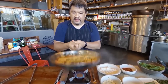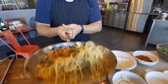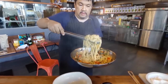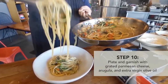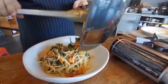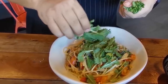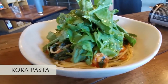It has to give you that sound — can you hear it? We're ready to plate. A bit more Parmesan, put some fresh arugula on top, extra virgin olive oil. That's Sema's Roca pasta.